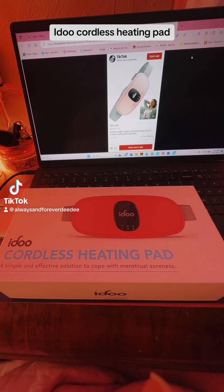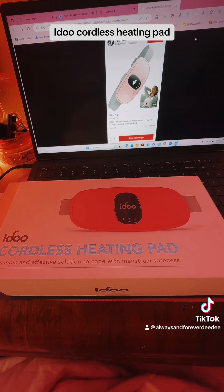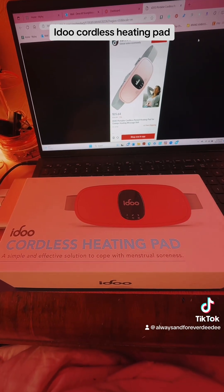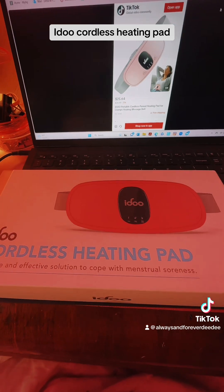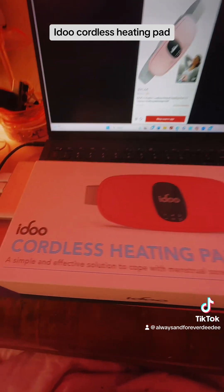Hey guys, I am back with another product for you. It is the iDo Cordless Heating Pad. It's a really great pad for menstrual cramps, and the thing I love about this is it's in pink. I'm going to unbox this and show you all about it.